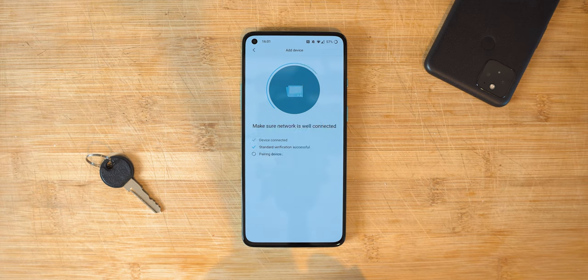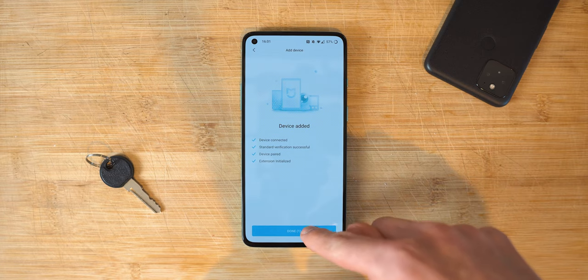What I don't like is that you're forced to register the scooter with a Mi account in the phone app, otherwise it doesn't work. That could be a deal breaker for some.